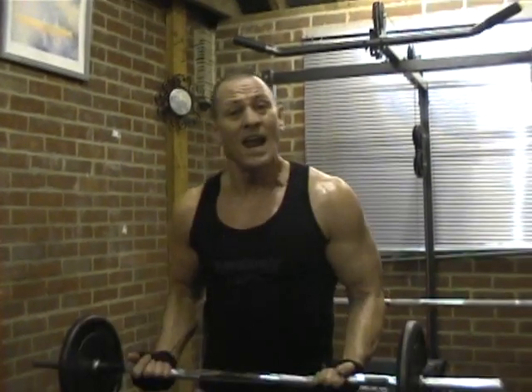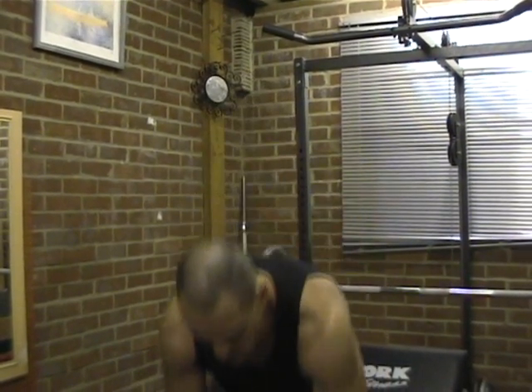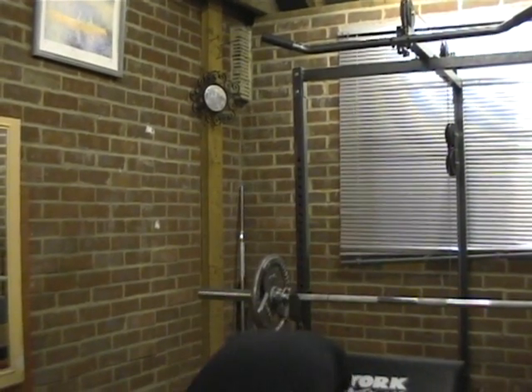I like to use an EZ bar. You can use a straight bar, but for me it just doesn't put as much stress on my elbows as a straight bar does. I find with a straight bar my arms are really bent, and I tend to get tennis elbow quite easily. So by just having that slight bend, I don't get that problem. That's why I often work with dumbbells as well. So I'm going to show you with an EZ bar.